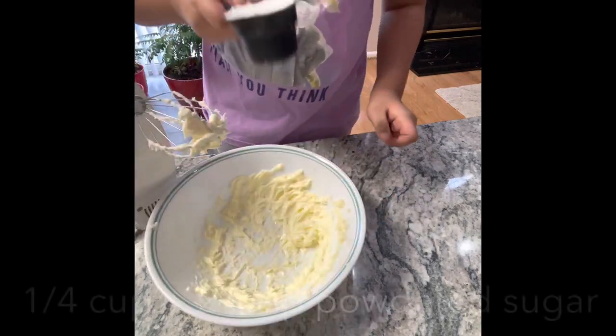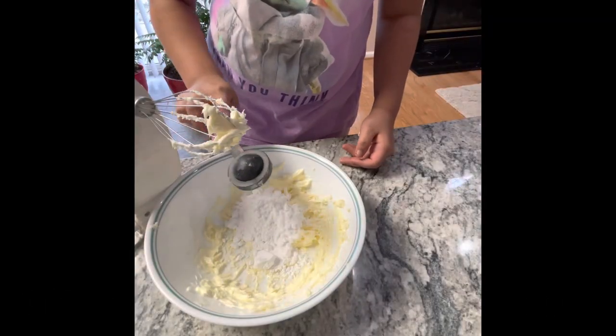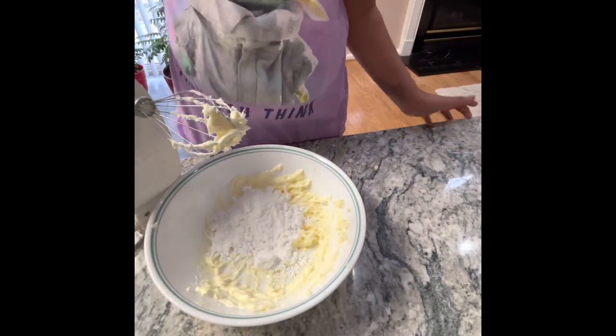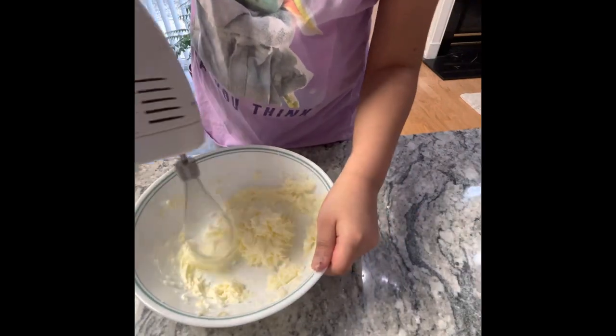Now comes the sweet part of the cookie. Add 1/4 cup plus 2 tablespoons of powdered sugar. Now mix it like this before actually turning on the mixer.